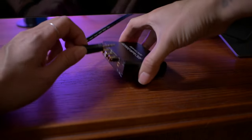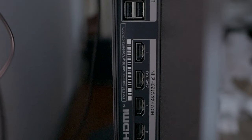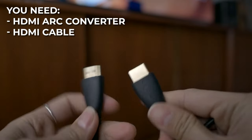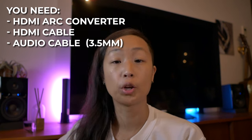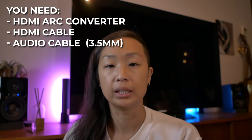I will link a few common cables in the description. You need an HDMI cable that is ARC or eARC compatible, and you need CEC enabled on both this device and your TV. The converter comes with a USB cable to power it — I powered mine directly from the TV, but you could always use a wall outlet with an adapter. You'll also need an audio cable depending on your speaker or receiver needs.